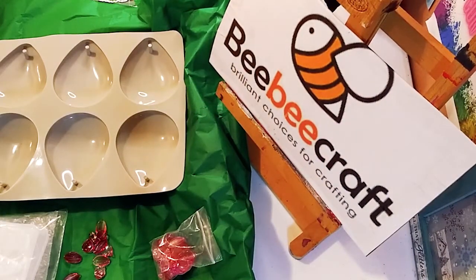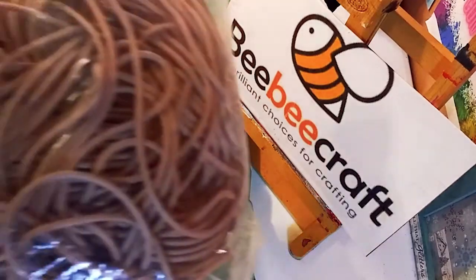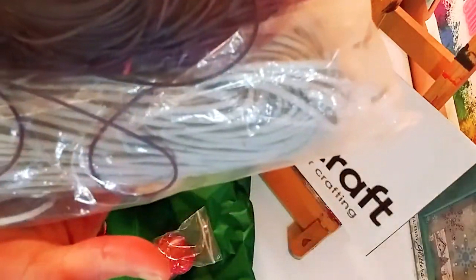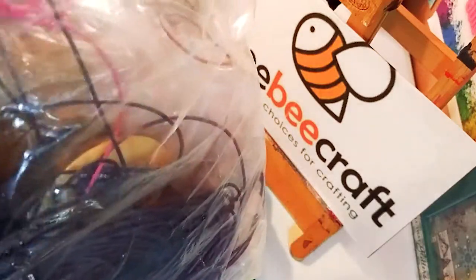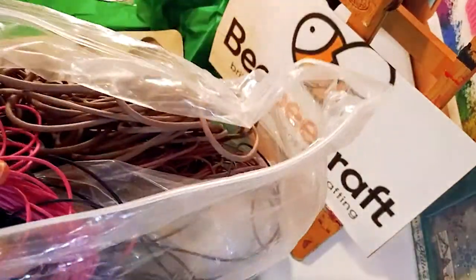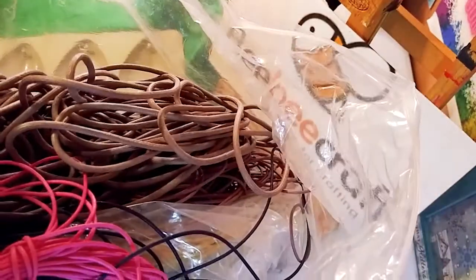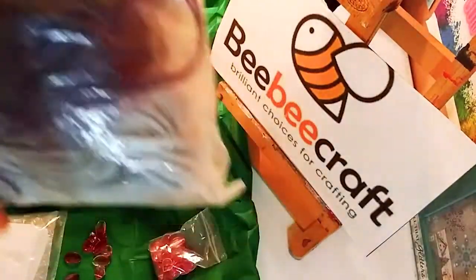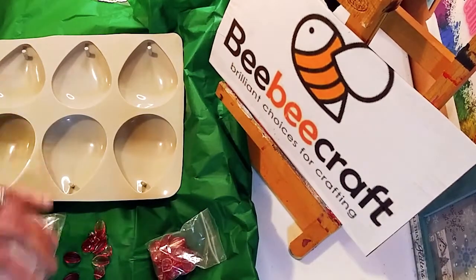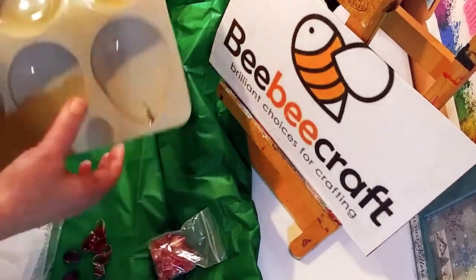I just want to tell you about their YouTube program. If you have a hundred subscribers or more, you can sign up for the YouTube program, make videos, and get free product. This is a huge bag of different color cords and different sizes that my beautiful friend Sarah gave me. I'm going to give her some of this back, but I have so much to choose from. That's part of the reason why I got all these molds — so I can make the pendants. You could check out their YouTube program; you just need a hundred subscribers or more.